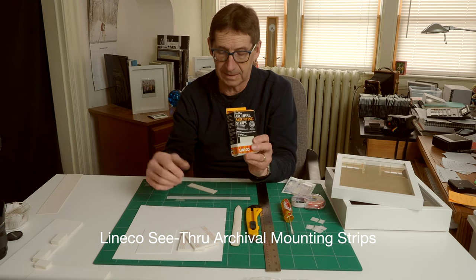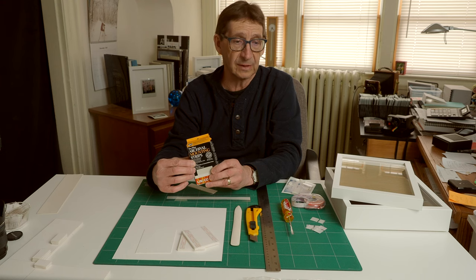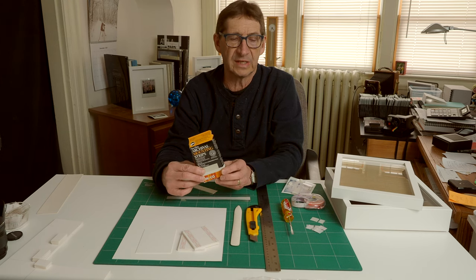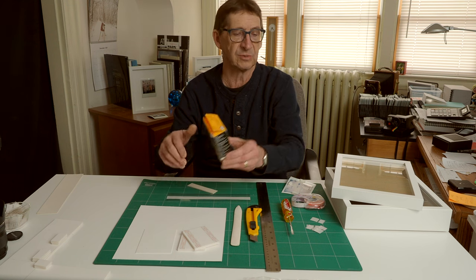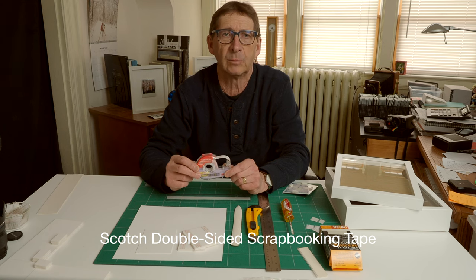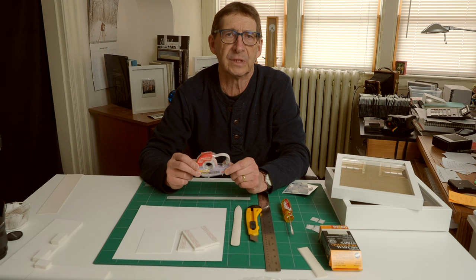There is another possibility: the archival mounting strips by Lineco. Archival Methods is a US company, and for us in Canada the shipping costs can be quite high. If you're living in other countries it might be easier to find these Lineco see-through mounting strips — Lineco is a company that seems to be available pretty much everywhere. It requires a different technique and has a slightly different look, but it's certainly worth considering. You're also going to need some Scotch double-sided scrapbooking tape — this is acid-free archival stuff available from Staples and other stores. If you were doing a lot of framing you might want to go with a 3M ATG Gold 908 adhesive transfer tape, but you need an applicator for that. I'm not using that for my stuff.